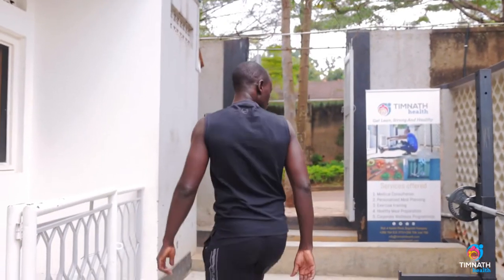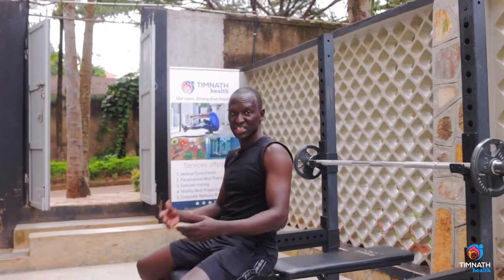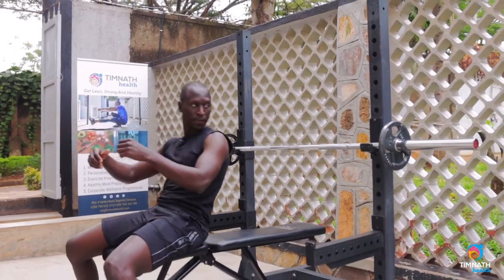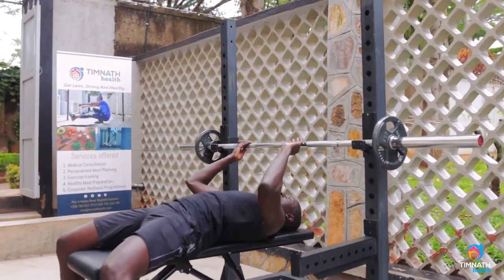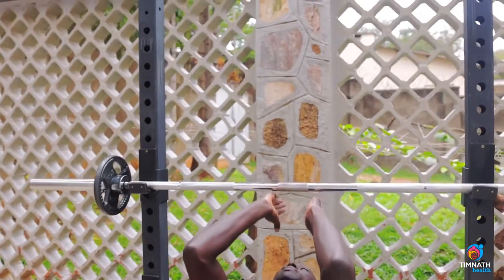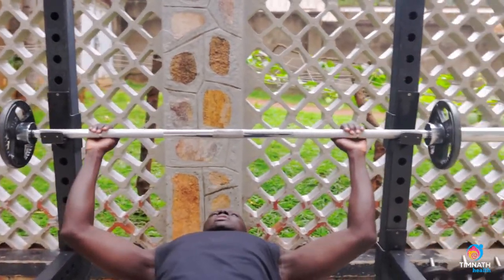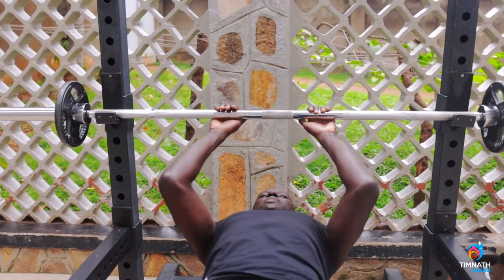Get onto your bench just like a normal wide grip bench press. Drop down and make sure that your face is at the midpoint of the bar. Instead of going a wide grip like you would for a normal bench, you want to go a close grip so that you hit more of your triceps.